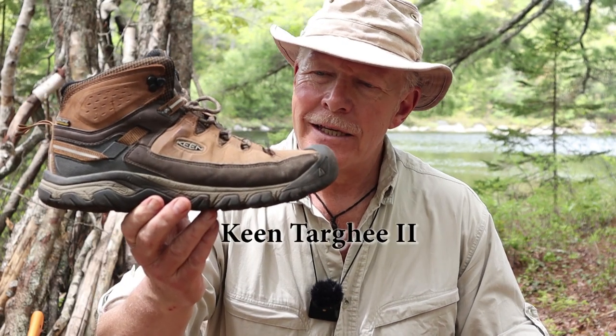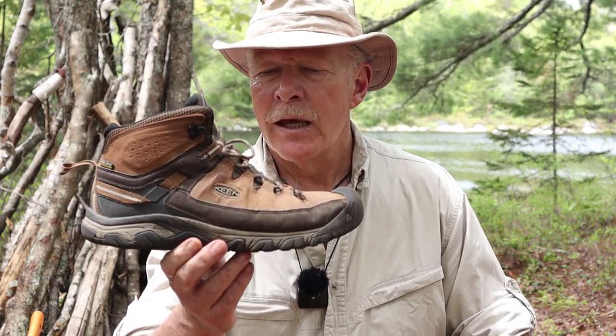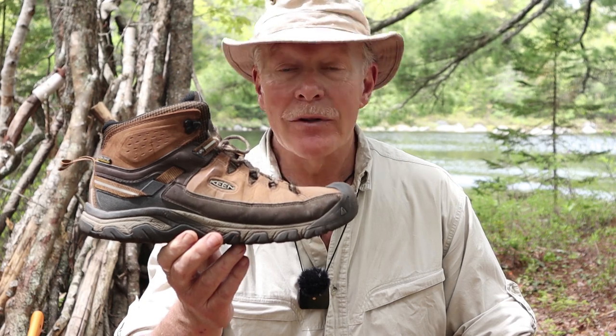I've been wearing my Keen Targhee 2 boots for a little over two years now and I think I'm finally ready to give them a review. If you're interested, keep watching.